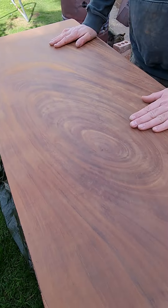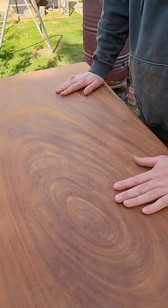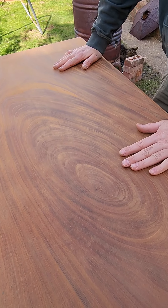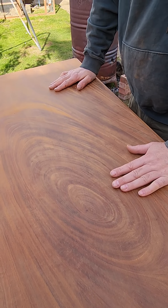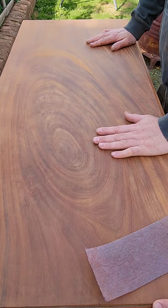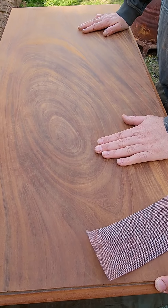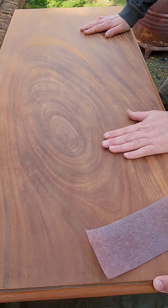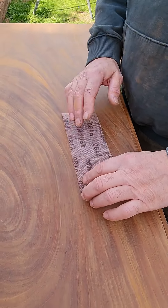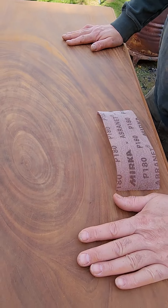We sanded with three grains: 320, 240, and 180. We took it down with the orbital sander to 120. I could have gone to 180, or even down to 80 or 40 grit, but 40 grit would have really cut into it. So we sanded at 120, and then I've got a holder that holds the abrasive paper - it's a square holder and you can rub it along the surface. We did it with 180.